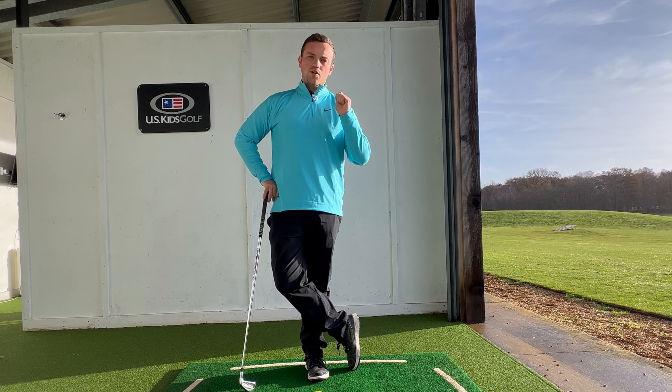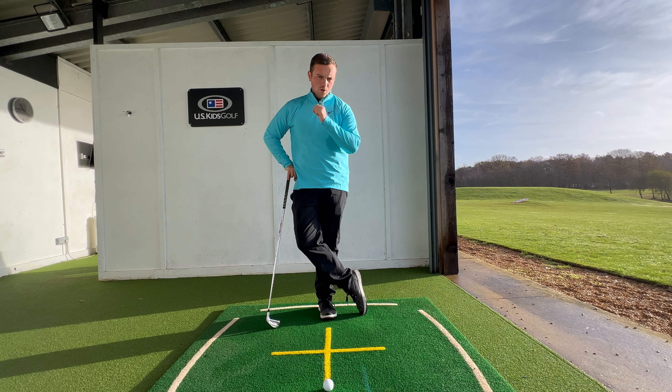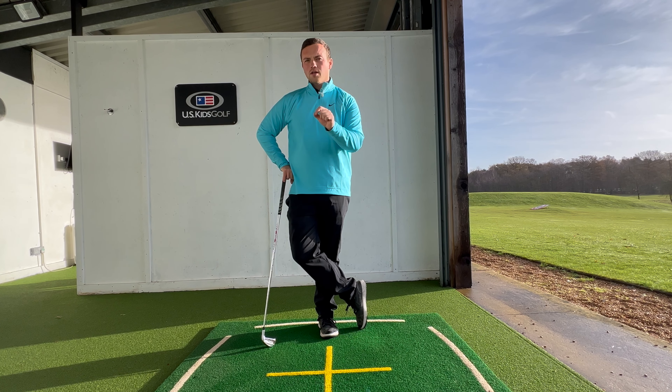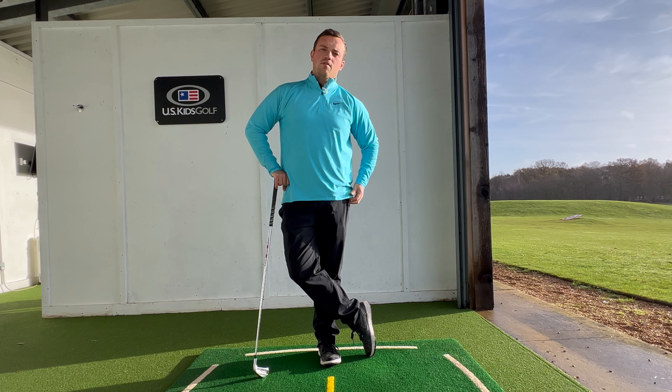Mo Norman is known as one of the best ball strikers to ever play the game of golf, and in today's video I'm going to share with you a drill that he loved to share with students to help them hit the ball much better and much more consistently. I'm going to add a slight twist on that to help you at home digest it and make this drill a little bit more user friendly. Let's find out what that drill is all about.